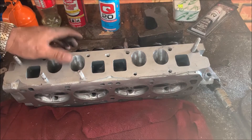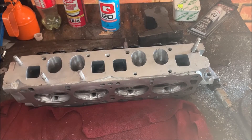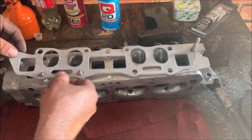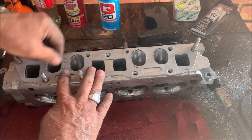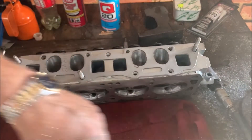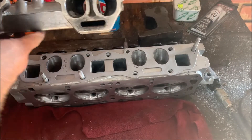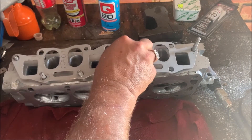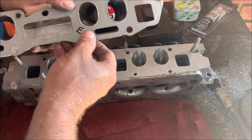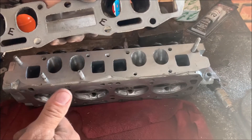All the ports have been cut bigger, they're as smooth as you're going to get them. I'm pretty happy with it. It's nice and flush with the gasket, and obviously nice and flush with the manifold. I think that's as good as it's going to get. Job well done.